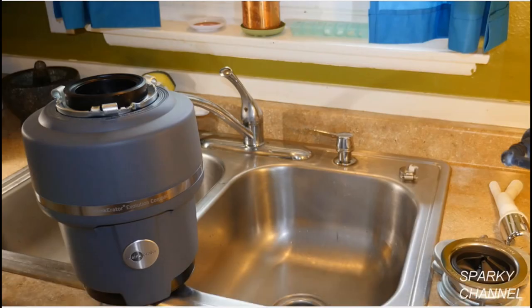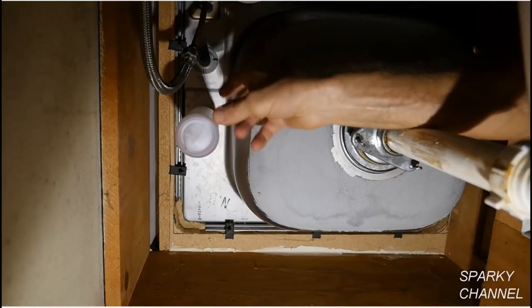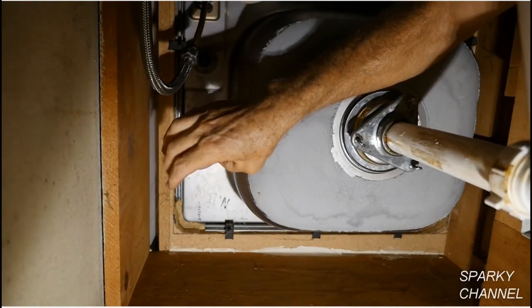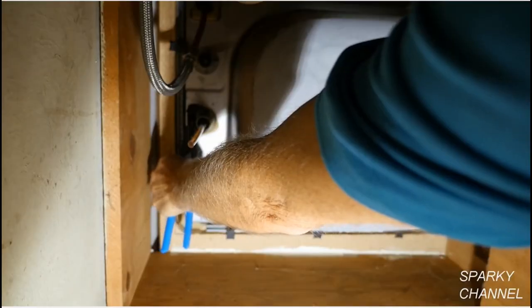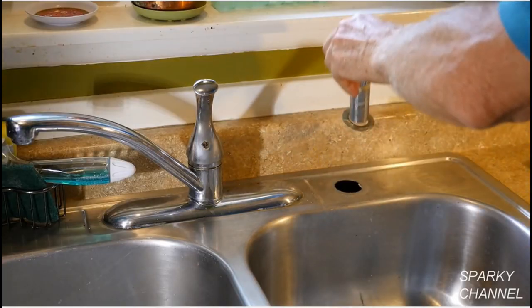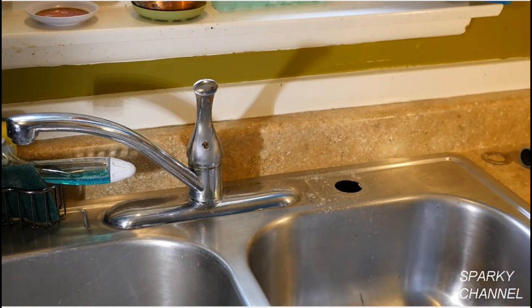The first thing that I'm noticing is that this sink has no air gap. It has a soap dispenser where the air gap should be. From underneath the sink, I'll unscrew the soap dispenser bottle and unscrew the nut that holds the bottle to the sink, then pull the soap dispenser out of the sink and clean up the stainless steel.